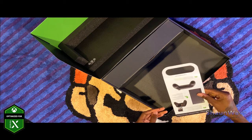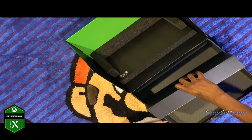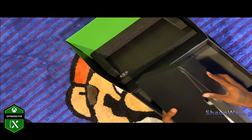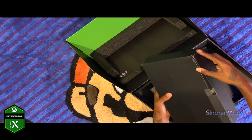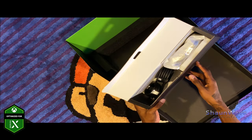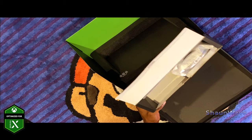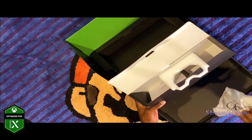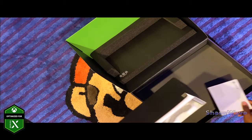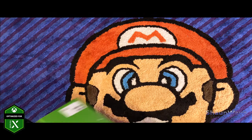Just looks like a manual of some sort. And then there's this part right here — an oddly weird shape. I bet it's the controller and the wires. Let's see if I can get this open. So you get your HDMI cable, your power cord, and you have a controller and a manual. That's all that's in the box.